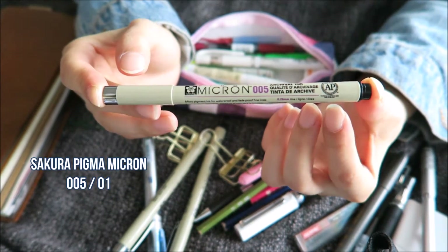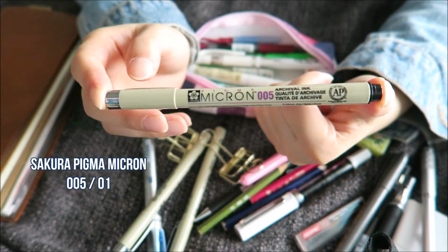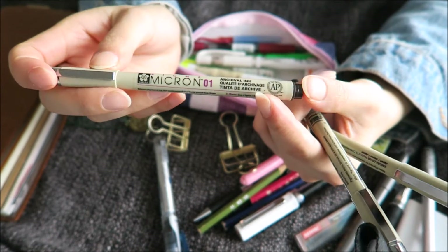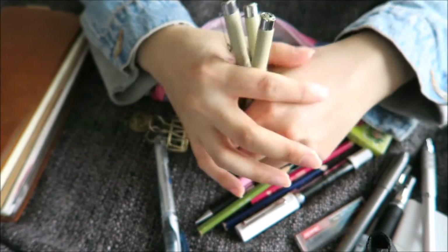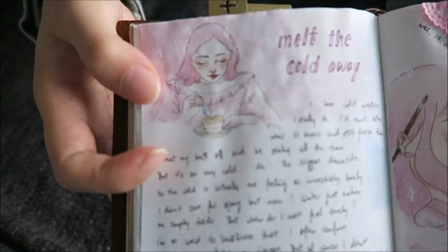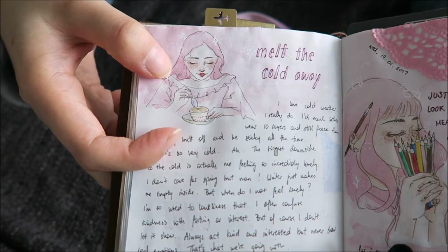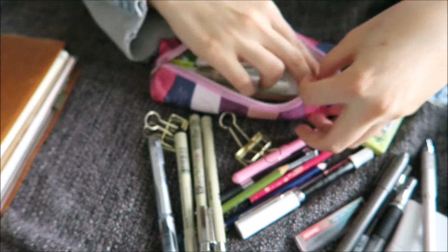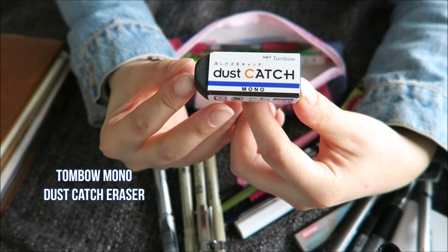Then I have a Sakura Pigma Micron in 005 — this is my favorite pen to draw or sketch with. I use it for pretty much everything. I also have it in 01 in black, and I also have it in 01 in sepia, which is a really nice dark brown. What I do when I sketch — for example this girl here — I do the initial outline sketch with the Kuru Toga pencil, then go in with my Microns for the proper line art, and then erase the pencil lines with the Tombow Mono Dust Catch eraser.